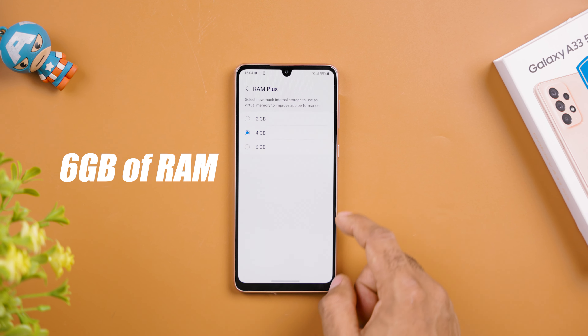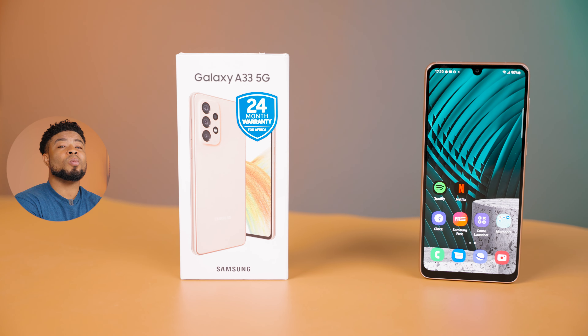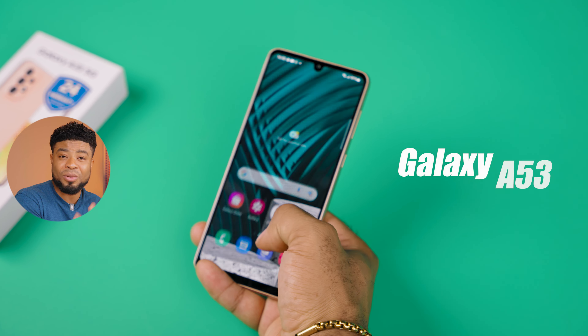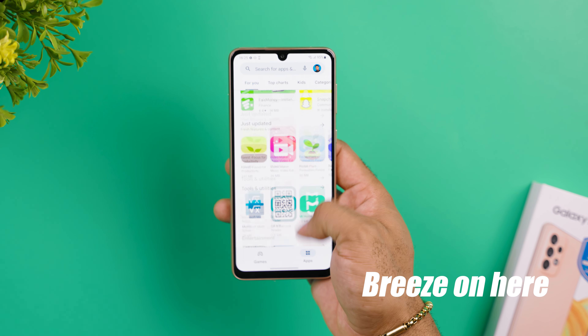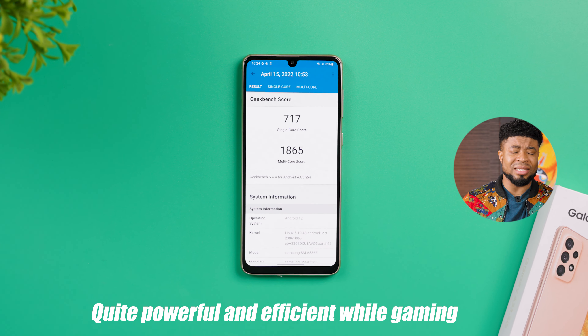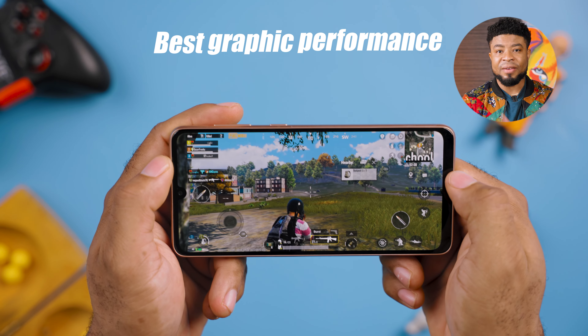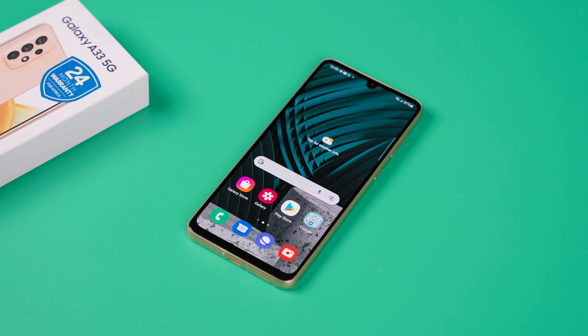You get 6GB of RAM and 128GB of internal storage. The Exynos 1280 processor is what you get here, which is the same as you'd find on the Samsung Galaxy A53, making performance on both smartphones essentially equal. Generally, performance is snappy, apps load up quickly, and multitasking is a breeze. However, most games I've played are not able to reach the best graphic settings with this chipset, most likely because they weren't built with Exynos 1280 optimization in mind. Developers will need to push updates to take advantage of this chipset for a better gaming experience with the Galaxy A33.